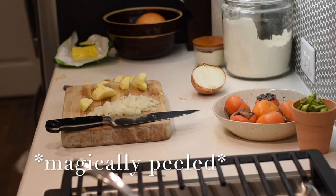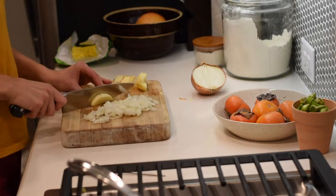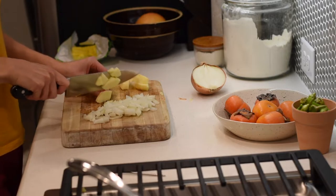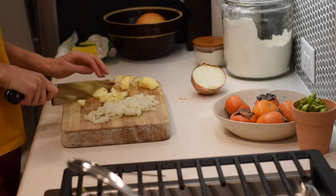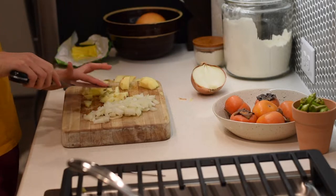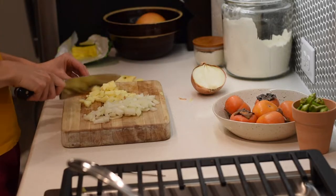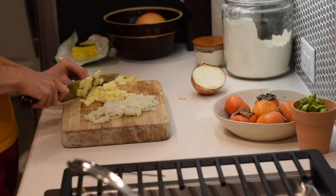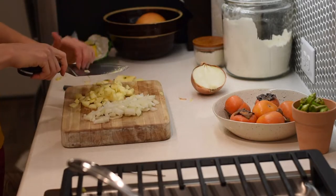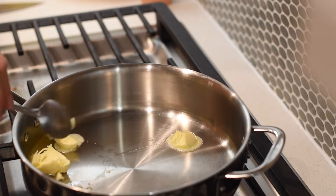Surprisingly, there's no secret ingredient — it's the technique. It's learning to not overcook the liver. That is the secret. I highly recommend getting a food thermometer and using it when cooking liver. It will really give you the confidence to cook it only until it's done.